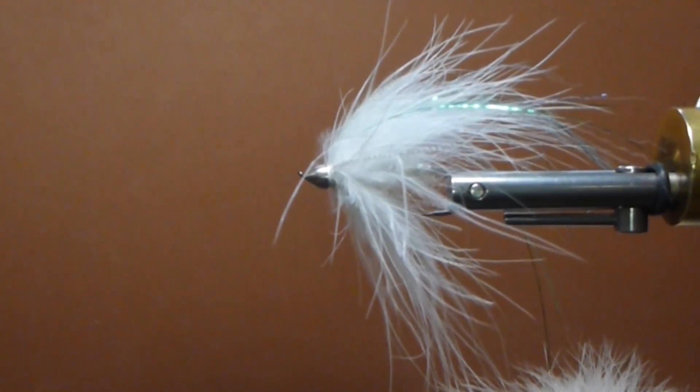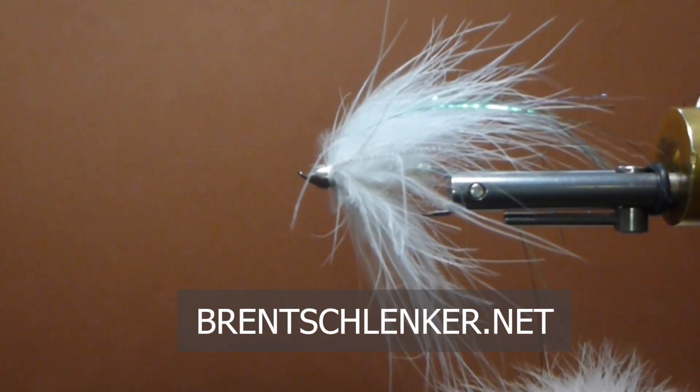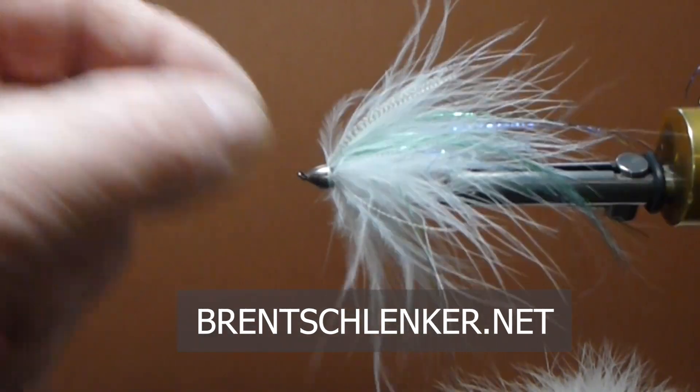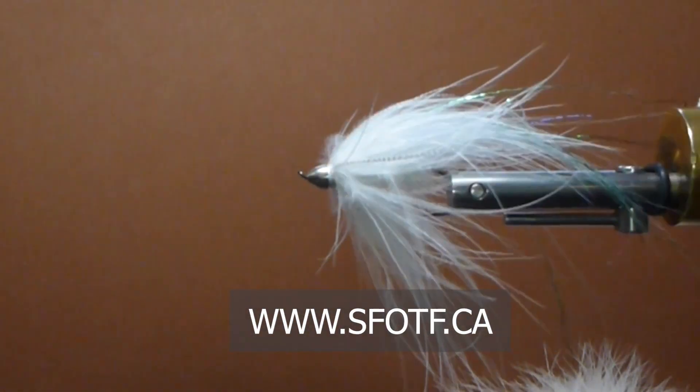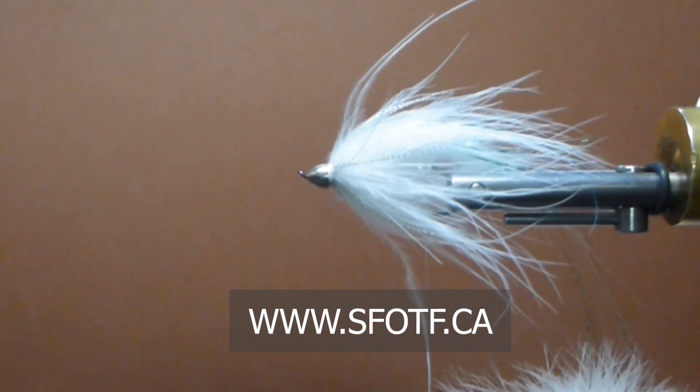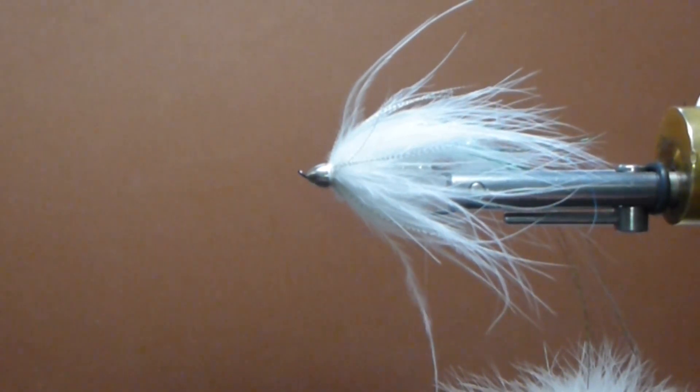All the best to you and happy steelheading. Hope you find white the new color for you too when we start chasing these Chromies — they're beautiful fish. Those of us that get to fish steelhead are very, very fortunate. It's kind of a sport all on its own. Thanks for watching Sport Fishing on the Fly on the Bench — we'll catch you again soon. To watch all our latest episodes and to order merchandise, head to sfotf.ca. And if you'd like to book an adventure, head to ontheflyadventures.ca and book yourself the trip of a lifetime.